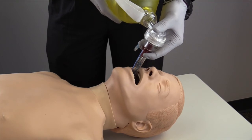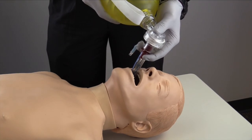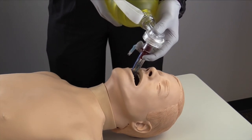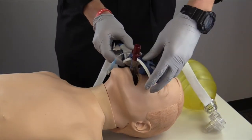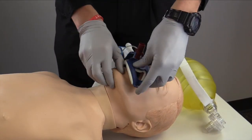I will confirm tube placement by auscultation, listening for the absence of gastric sounds and presence of bilateral lung sounds. Ventilations will now be at a rate of one breath every six seconds. After confirming placement of the tube, I will secure the tube and continue providing care for the patient.